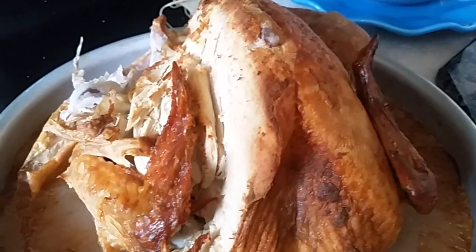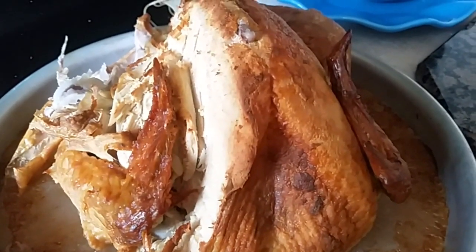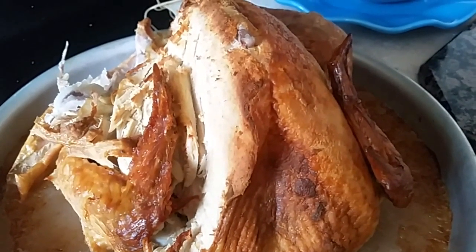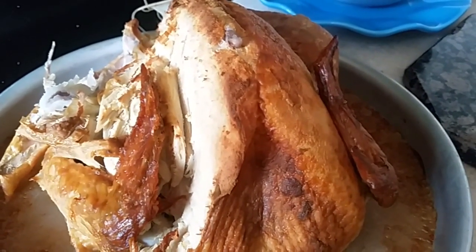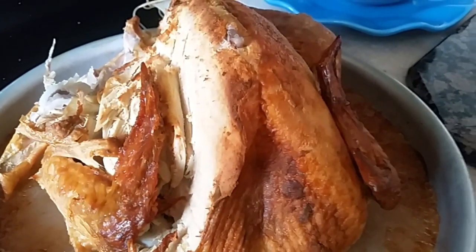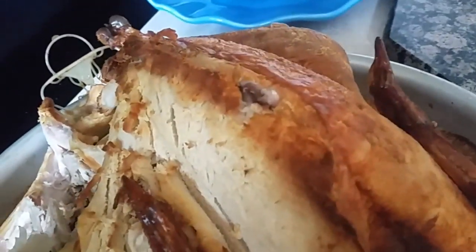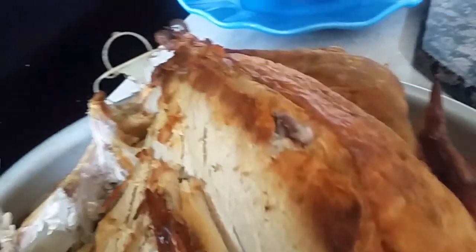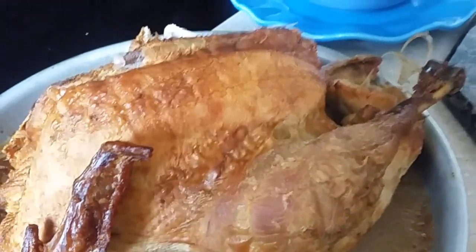All right, I had to bake the turkey again because it wasn't fully done, so I'm giving you a warning: please do not eat turkey that's already roasted from Kroger unless you cook it again. So I had to cook it again. What we did was use half of it for turkey burritos and the other half — right here — is what I'm going to use for the turkey pot pie.